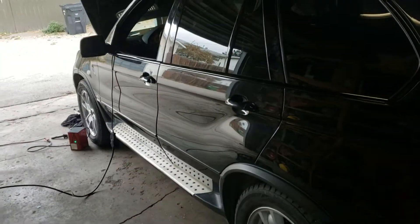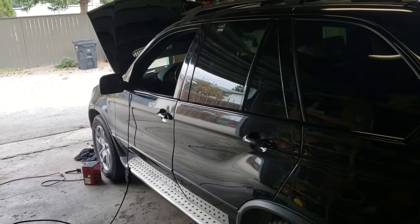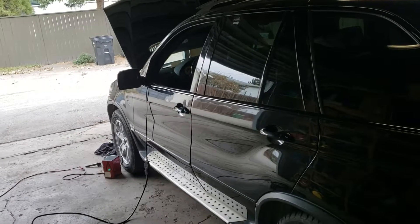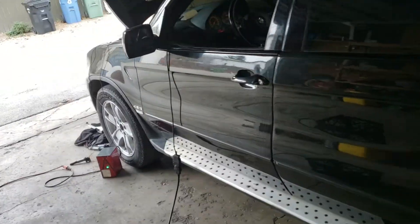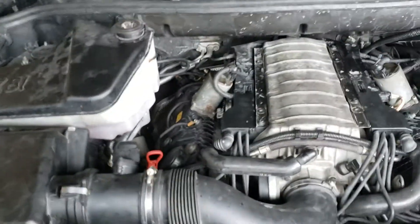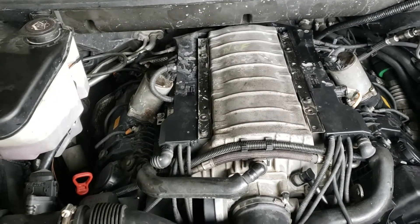Yeah, this is how it works, and I wasn't really happy with this. Now you hear only injectors. And that's it. Perfect. Super perfect.